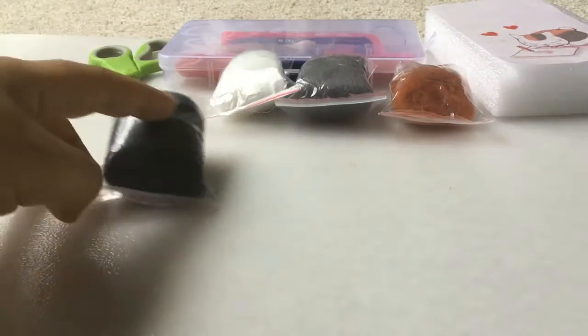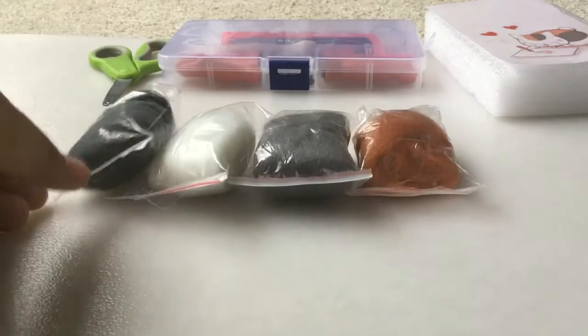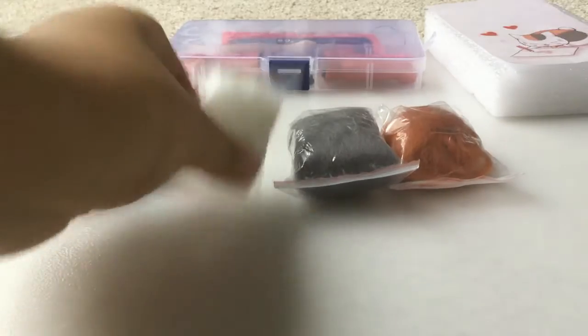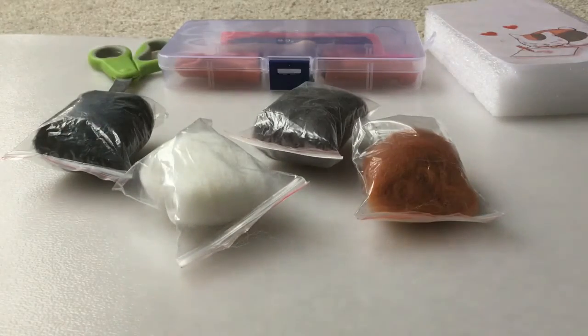So I have four different needle felt colors: black for the eyes, white, grey, and brown for the body. Let's get started.